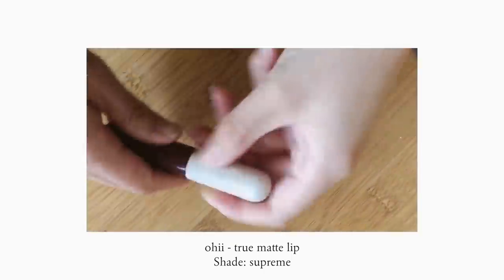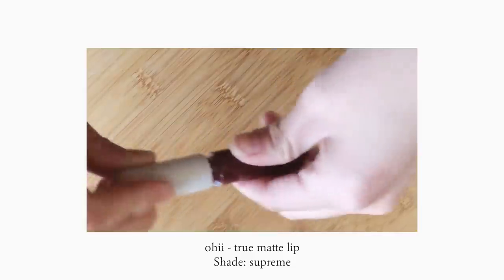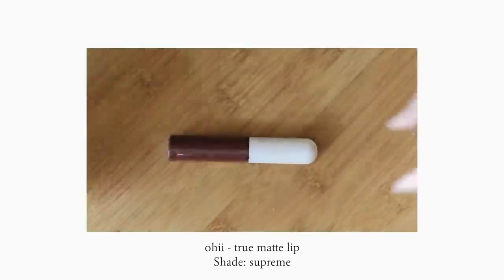I'm using the Ojai True Matte Lip in the color Supreme. It's a really dark, kind of maroonish brick color. I'm going to be very light-handed with this. I really like this color — it's so sultry and dark for fall. This is the finished look. It's kind of a sultry, dark fall makeup look.